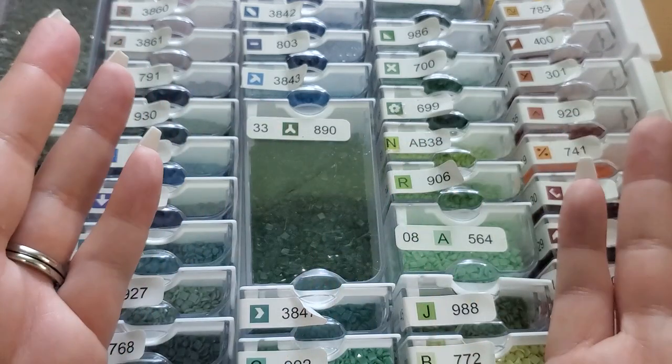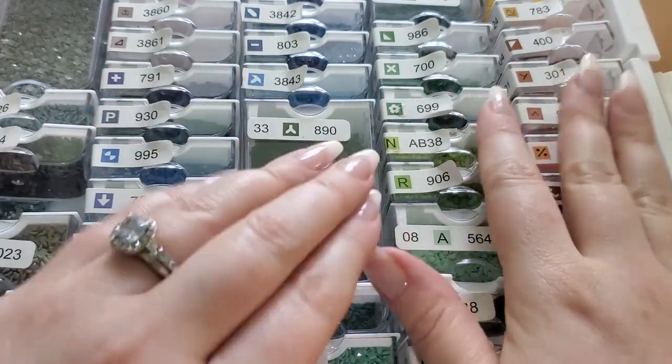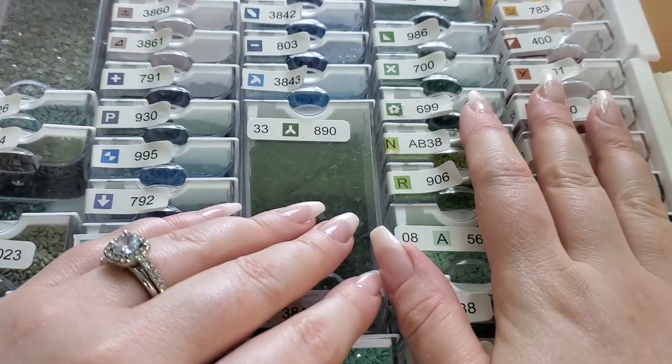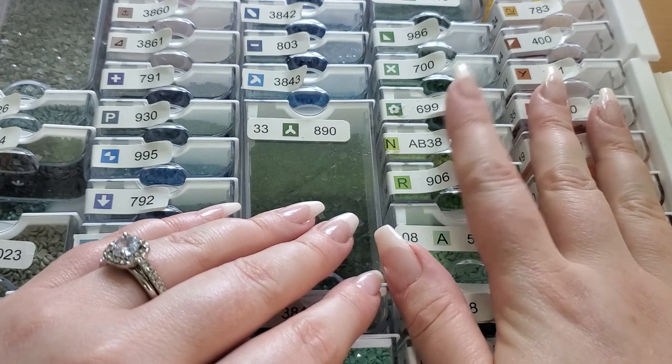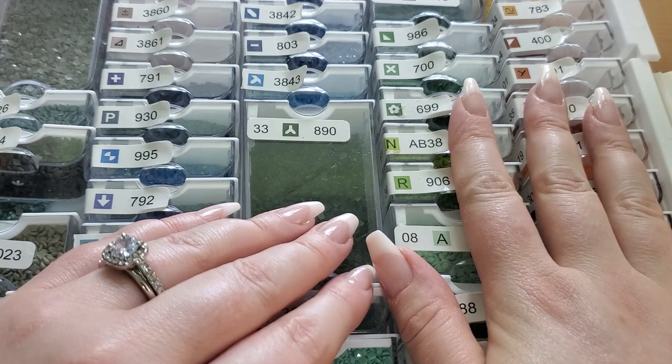Hello, my friends, welcome back to my channel, or welcome if you are new. My name is Lexi and today we're doing a small shop spotlight.